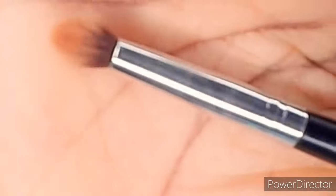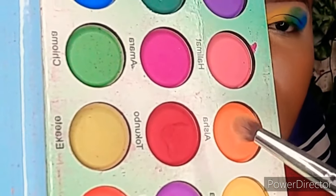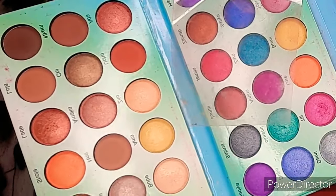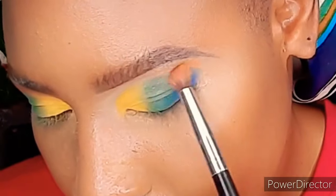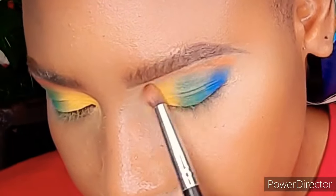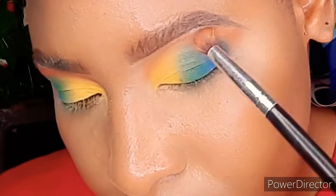For my transition shade, I'm using this orange and this brown. I'm going to pack it up and start gently from the outer corner of my eye up close to my brow bone area, blending using circular motions with a little force. I'll just blend it properly and then we're through with that.